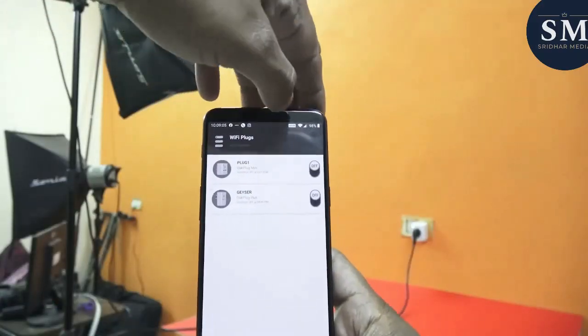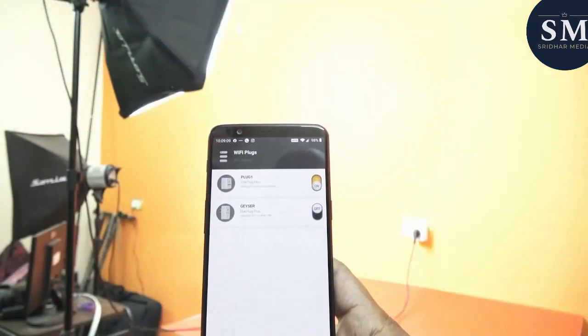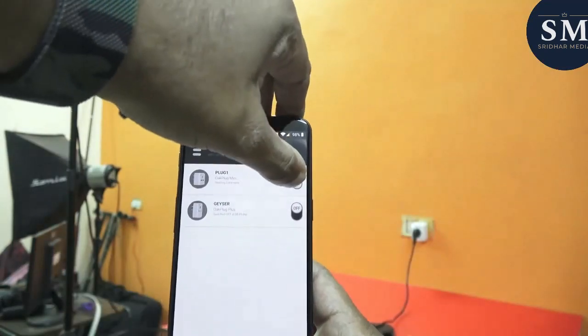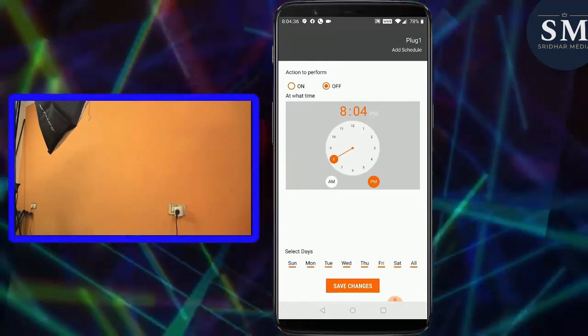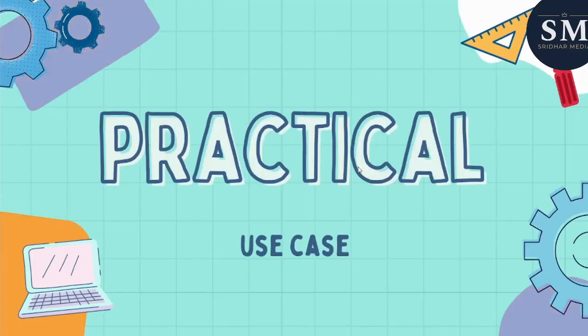The Okter Smart Plug allows you to control your appliances with just a tap on your smartphone. You can turn on or off your devices from anywhere in the world, and set schedules to turn them on or off at specific times.